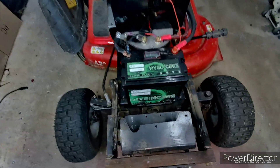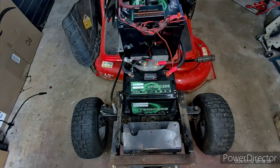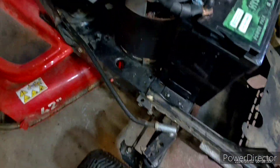Hello YouTube. I'm going to give a little rundown on my 36 volt mower. I took out the gas engine and changed it over to electric. I put a DC motor on there, 36 volt. You can see it in there.